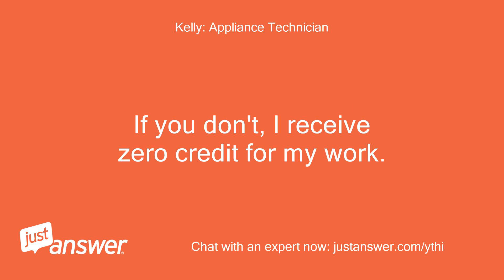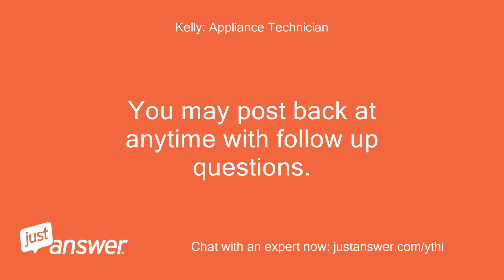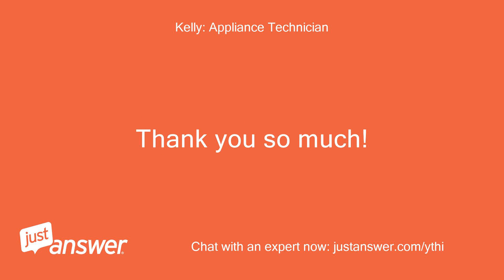If you don't click the link, I receive zero credit for my work. You may post back at any time with follow-up questions. Thank you so much.